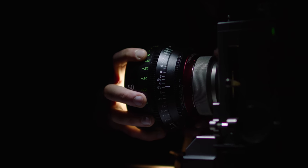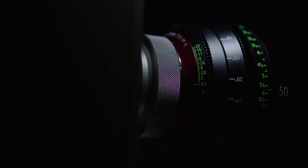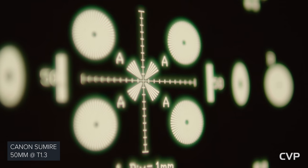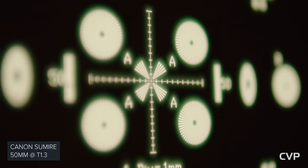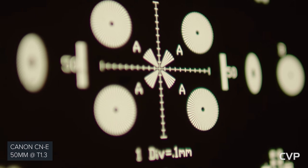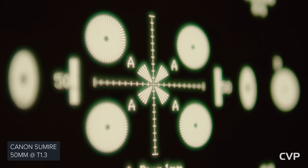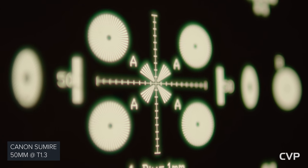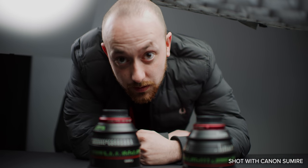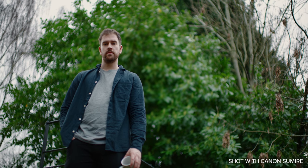We started with checking the lenses on the projector. The focus scales were bang on, and it was immediately apparent that these lenses were in fact very different to the C&Es. Wide open, both the 35 and the 50mm have a large amount of halation all over the frame, which both the C&Es and the K35s do not have. This is reduced massively when you stop down to around T2. I think this is how Canon are achieving the way the lens handles highlights. Bright skin and highlights bloom and roll in a very pleasing way, especially when compared to the C&Es. It also gives the out-of-focus areas a really interesting character, reminding me of a few vintage lenses available at the moment.